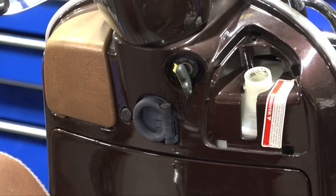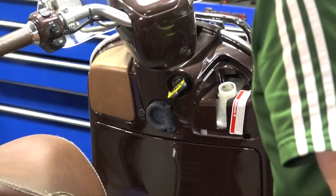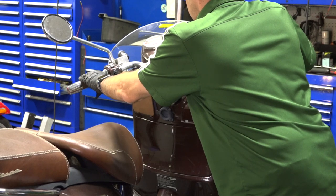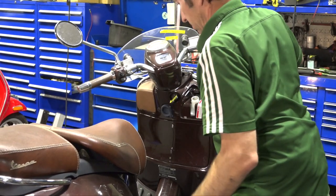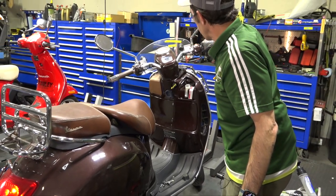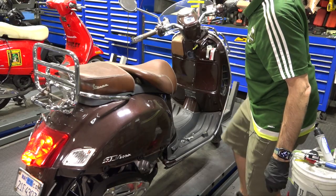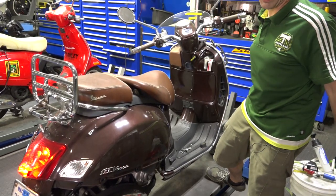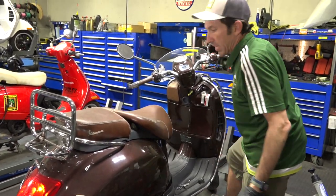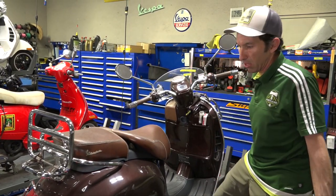I think we're safe to start the scooter. Let's see what happens. Here comes the fuel pump priming — it might take a little bit to start. Our oil pressure light's going off — that's pretty important. And it's idling just fine! At this point I'm going to allow the heat cycle, make sure there are no coolant drips. Sometimes you may need to top off the coolant a little bit more.